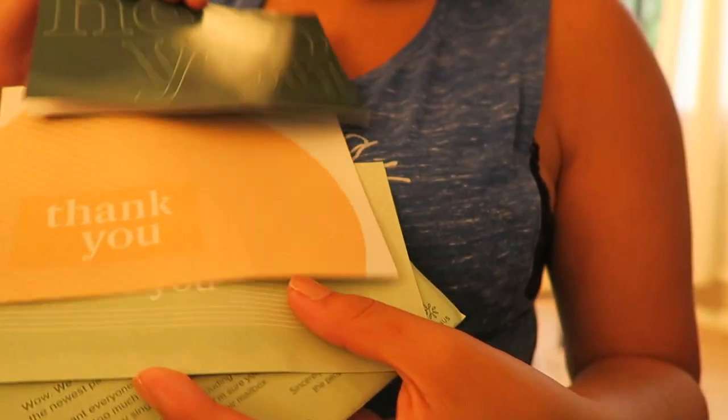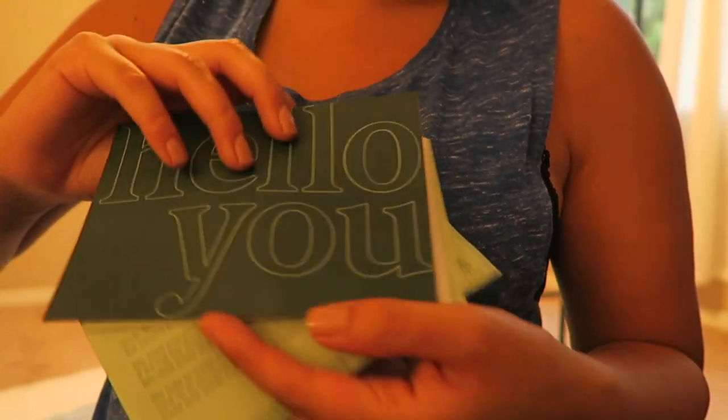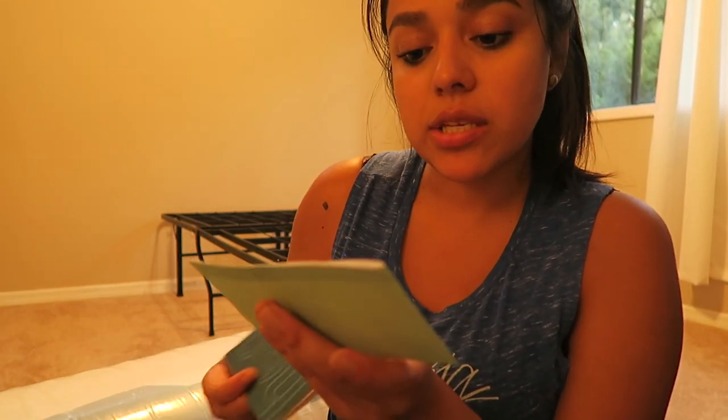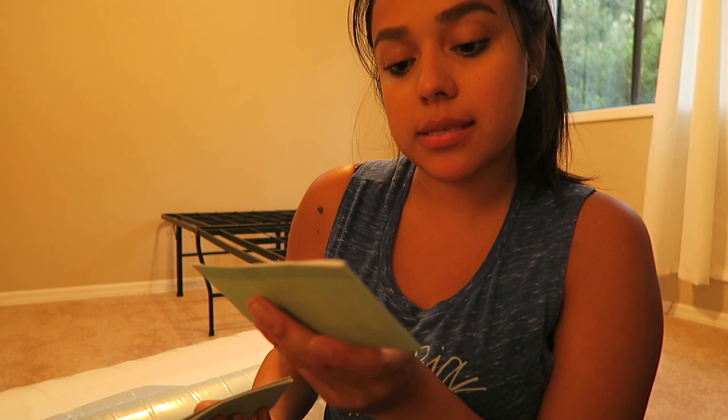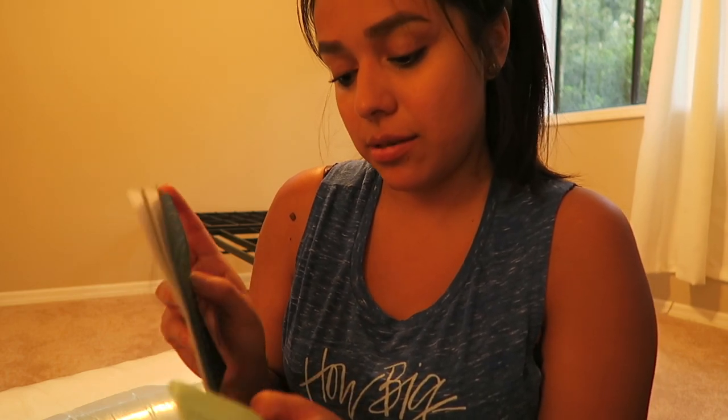It comes with cards — like greeting cards and thank you cards. It says that they hate to waste anything including this card, so please slide off the green band and send this card to someone you love. I'm sure you can think of someone who would be ecstatic to receive some kind words in their mailbox. That is too cute.